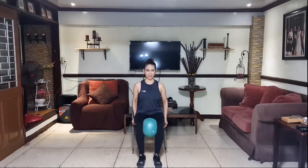Few more seconds. Now keep squeezing the ball between your knees and lift your heels off the floor. Up and down, up and down. Still activating those leg muscles, especially your calves or your lower leg muscles.